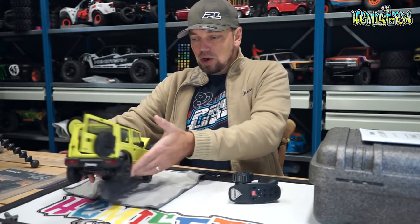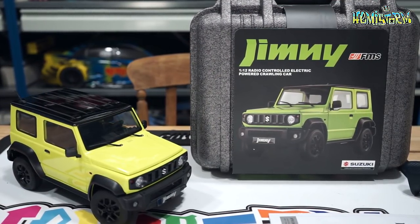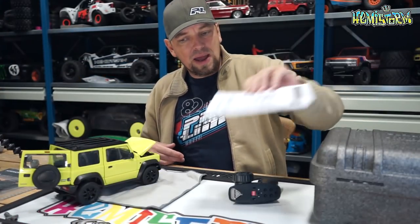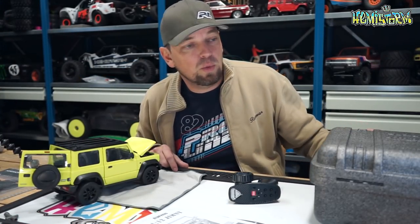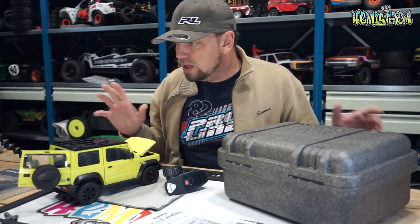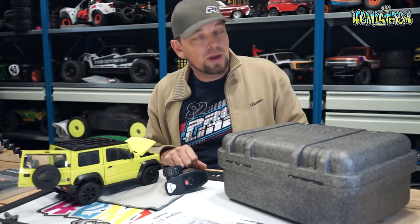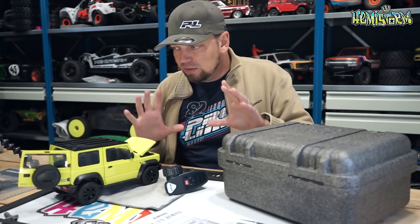Today we are looking at the FMS Suzuki Jimny, which has been sent to me by a company called Fiori RC. There will be a link to their website in the video description box. Fiori RC has a wide variety of RC products, and this FMS Suzuki Jimny is definitely one that caught my eye.